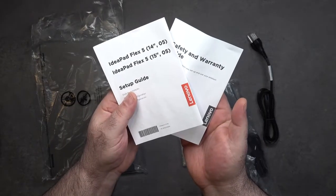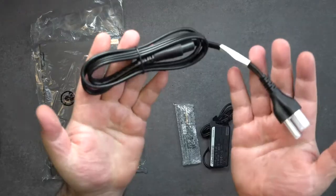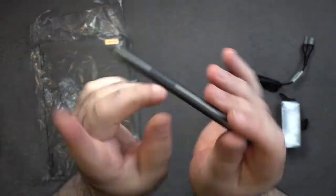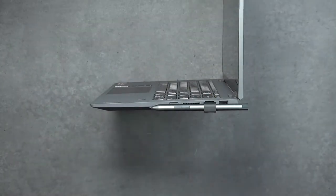Inside the box you get some documentation, warranty information, a 65-watt USB-C power adapter, and an extension cord. I love the fact that the $599 price point gives you the pen included at no additional cost. They also give you a pen holder that sticks into the USB port — we'll talk more about that in a little bit.